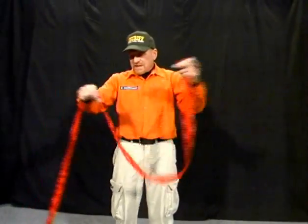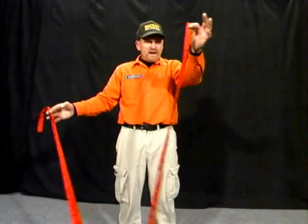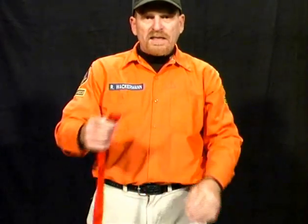First, you find the center point of the webbing, which is done by taking the two ends, placing them together, and finding the center point.